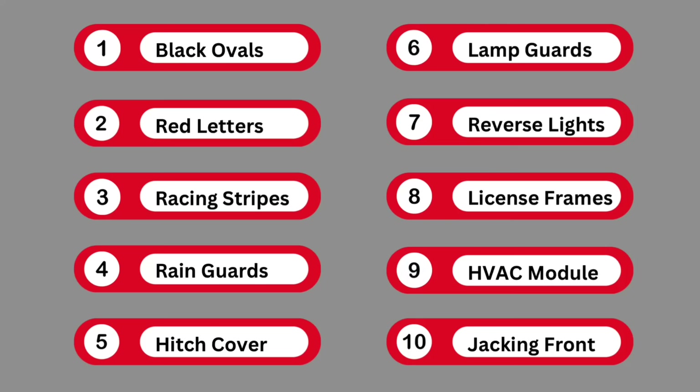We have black ovals, we're going to put some red letters on, I have racing stripes, some rain guards, the hitch cover, and headlights. We'll cover reverse lights, license frame plates, and the rear HVAC module. And of course, how to jack it up.